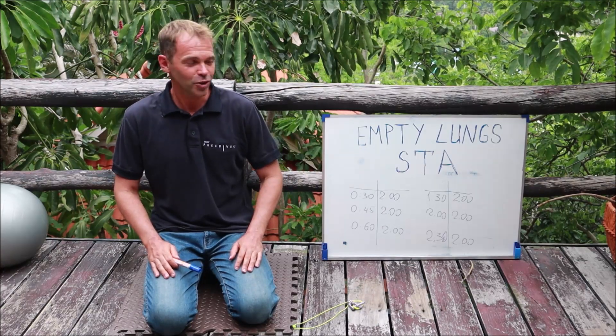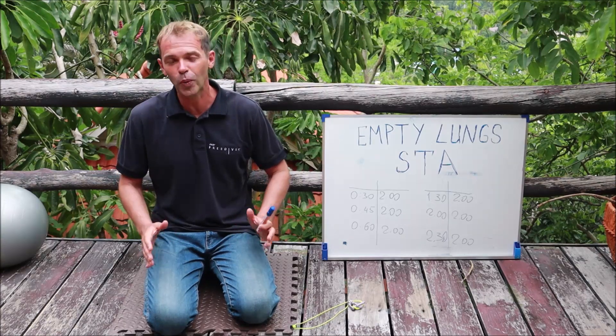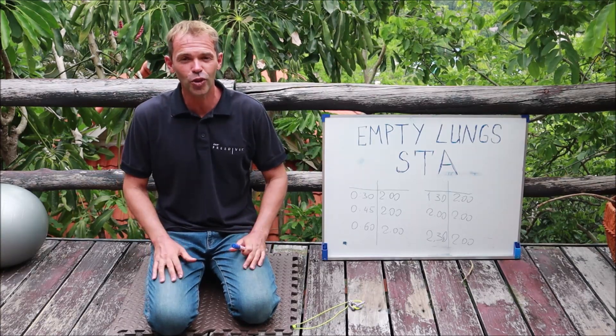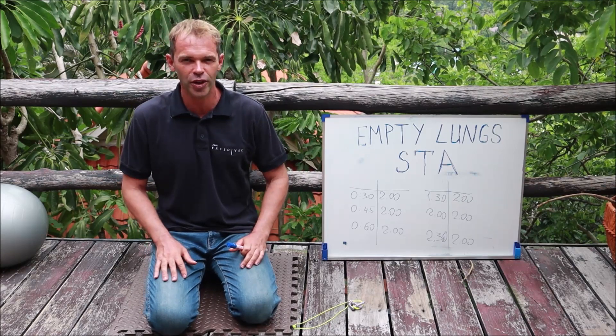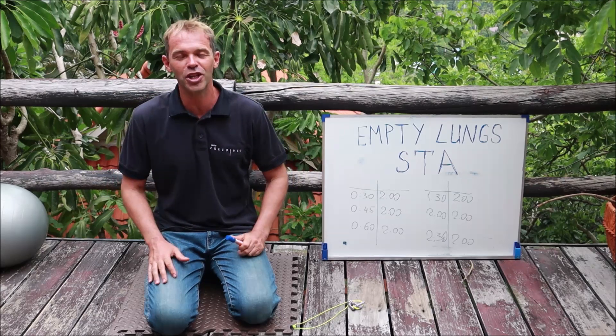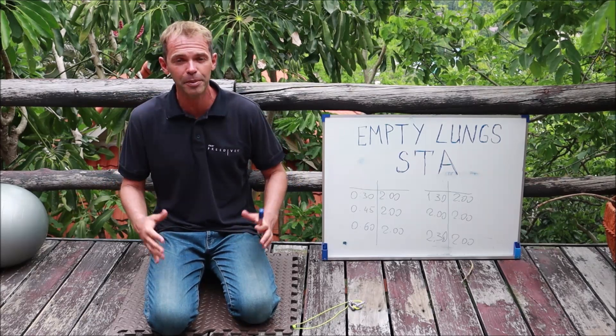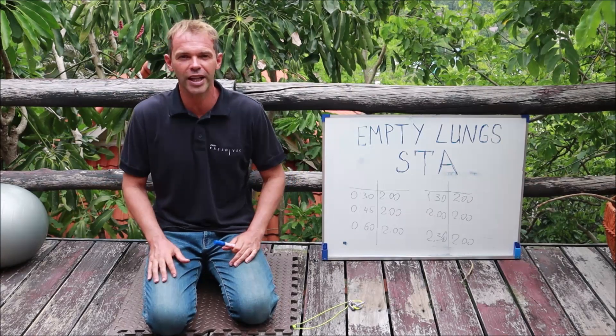Hello guys and welcome back to my channel. Today we're going to talk about empty lung static — how to do it and why to do it. For those of you who are first time here, my name is Sergei. I am a freediving instructor trainer and on this channel I'm sharing my freediving knowledge, training tips, product reviews, and freediving theory.